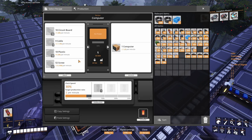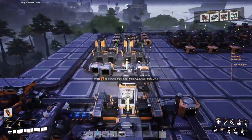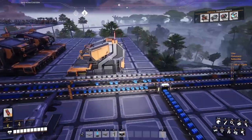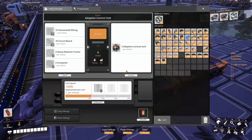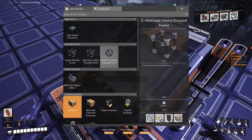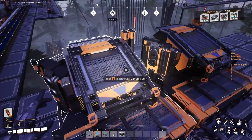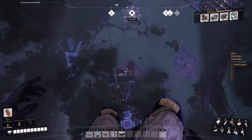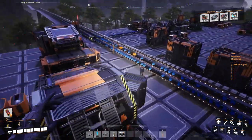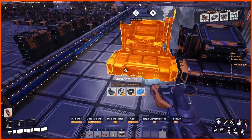How many computers do we need? Two of them. What do we need? Plastic — right here. Screws — we can make them with two constructors. And cables — 20 circuit boards. Here we go again with the circuit boards. Heavies again relying on steel and iron. That belt below is only a Mark 1 but could easily become a Mark 2 or 3. We'll figure that out only in the next episode.